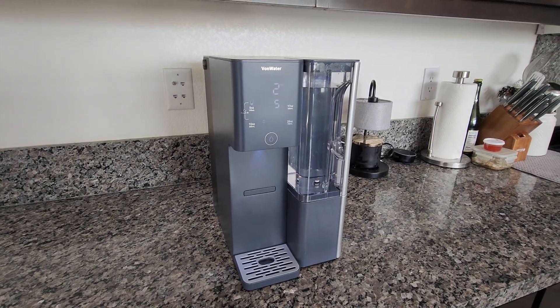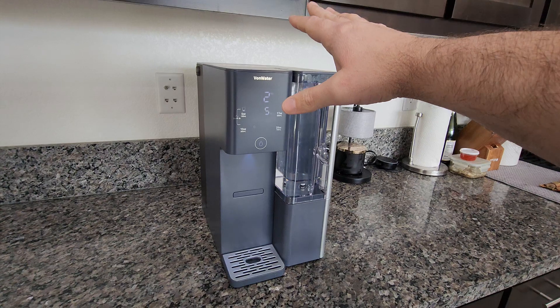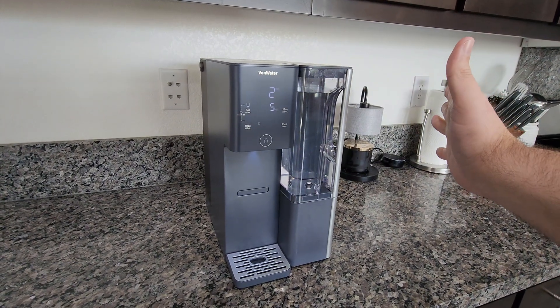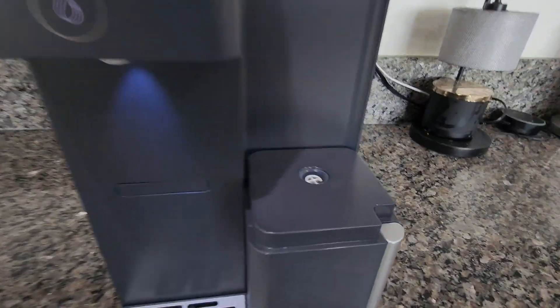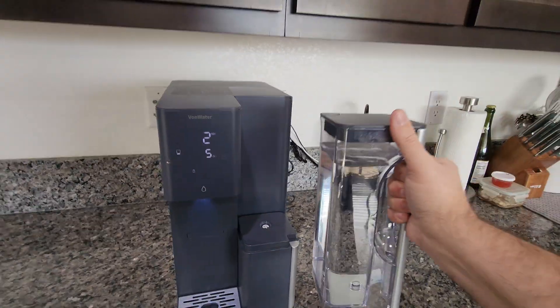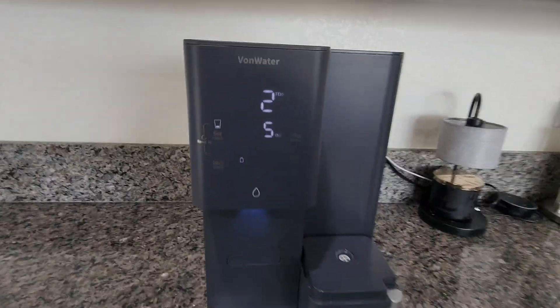We've gone through three cycles as the instructions said — I've filled it up for the fourth time, so we now have the cleanest water possible. We have the filtered water in the pitcher. Sometimes removing it leaves a little water; this time it didn't, which is great. We're going to put this in the fridge to get cold, then go through some of the other features on the unit.